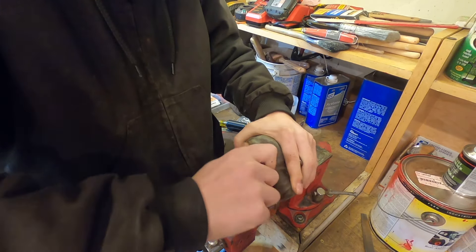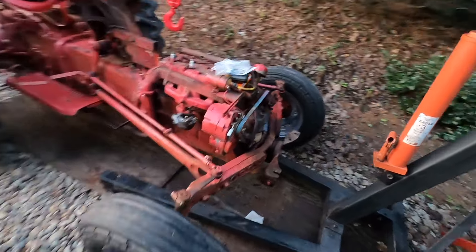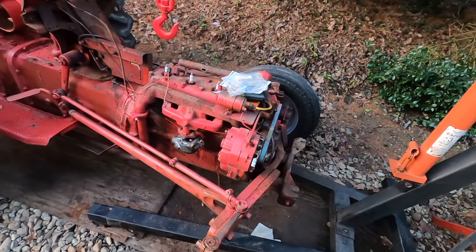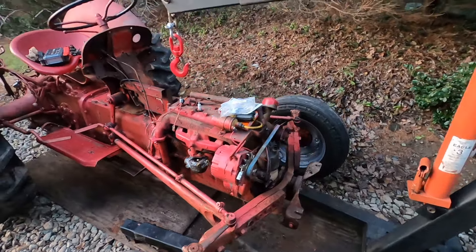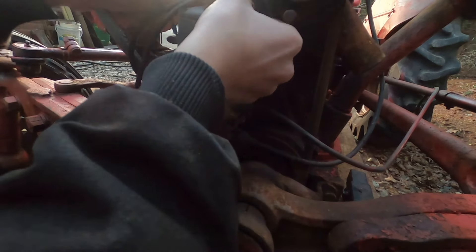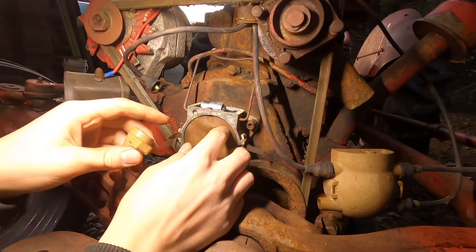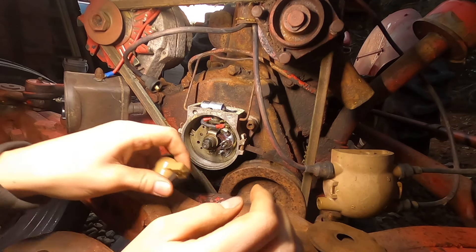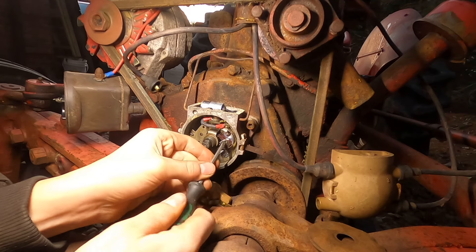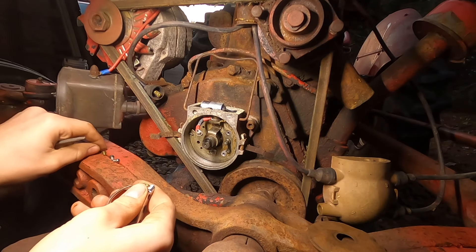The earlier Ford 8Ns had the distributor up on the front there, tucked in between the radiator and the engine. The later models had it coming out of the side of the engine. So it's important when you're getting parts, you differentiate between those two. Mine has it in the front, and it makes it a lot easier when you don't have the entire radiator here. The rotor comes right off, and it's got this little cardboard piece there. Looks like the points are held on with a cotter pin. It has anti-seize on like every single screw.